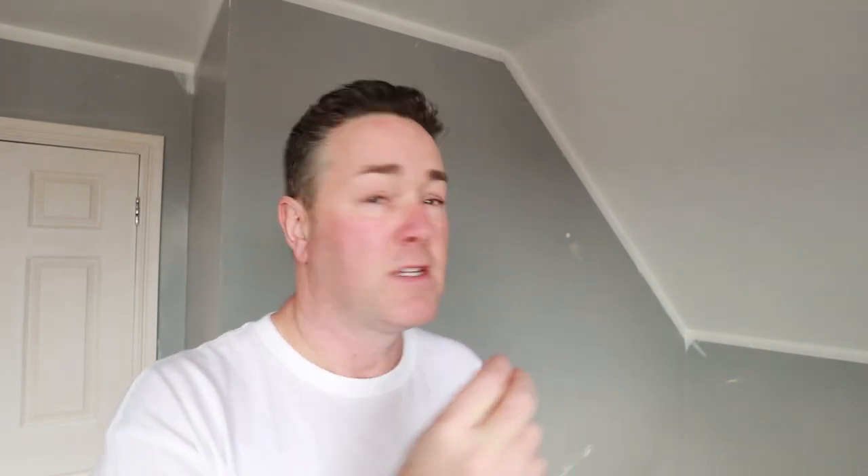My worst fears - it doesn't always work, does it. The ceiling had two coats of Anti-Reflex 2. I had a feeling it was a little bit thin and I'm looking this morning - it's not patchy, we call it 'grinny' in the trade, it's just showing through a bit. So what I'm going to do is give the ceiling an extra coat. I'm not going to show you that - so the ceiling has had three coats.